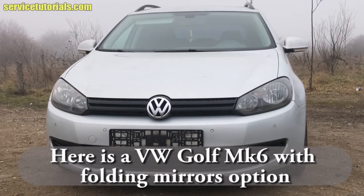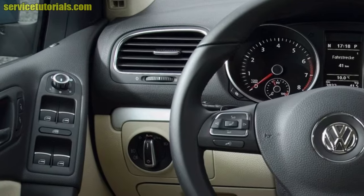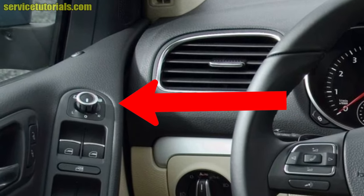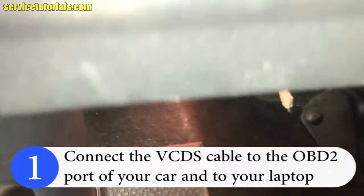Make sure that you have the folding mirror option on your Volkswagen Golf MK6, Passat B7, or Jetta. Then you have to connect the VCDS cable to the OBD port of your car.